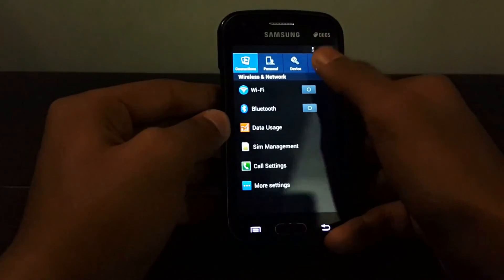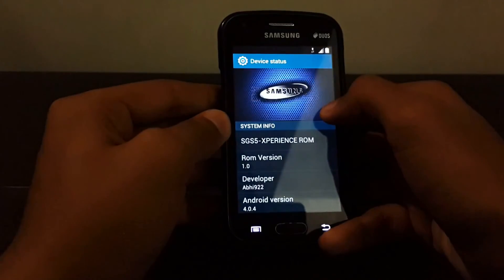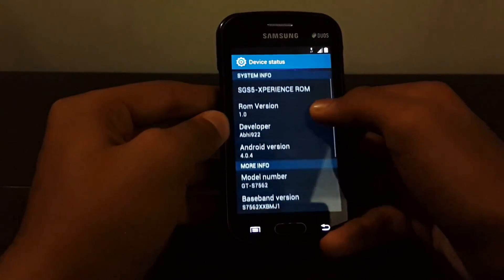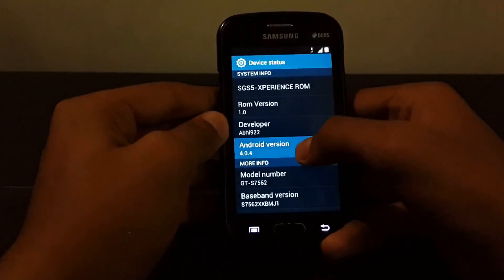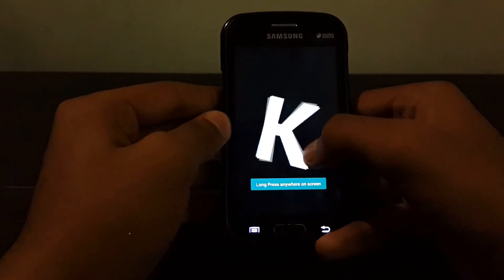Settings are also modified. Going into 'about device' — as you can see, it shows Samsung Galaxy S5. The ROM version is developer, but sadly the Android version is still Ice Cream Sandwich. The Easter egg is Pocket Cat.